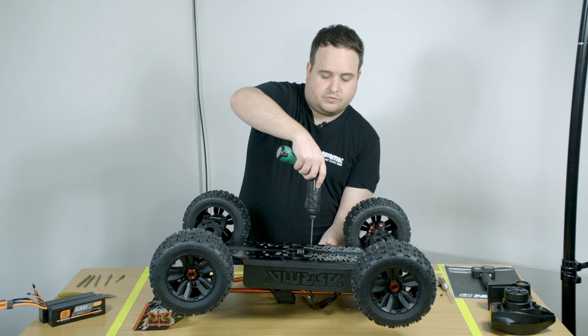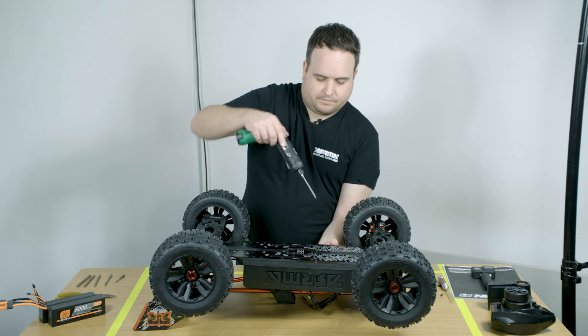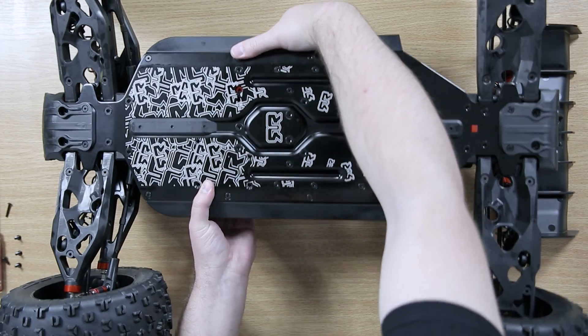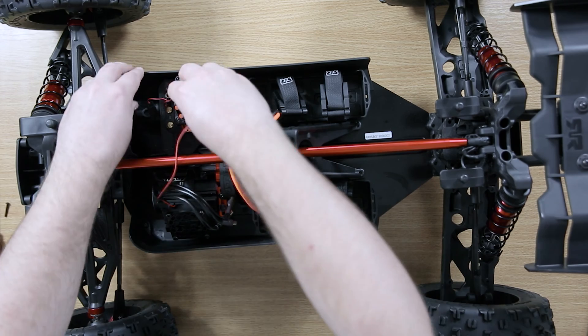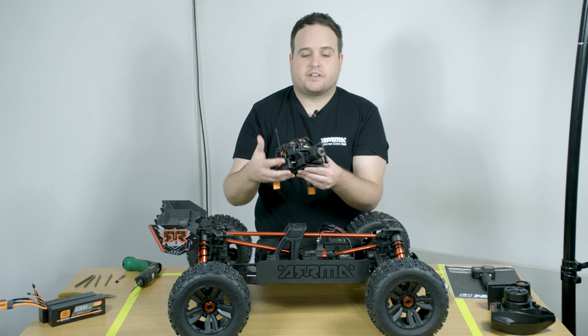The electronics module will fall out when you remove the final screw, so place your hand under the car to hold the ESC so that it doesn't fall out. Once the screws are removed, whilst holding the electronics module, turn the car over, and then the electronics module comes straight out very easily.